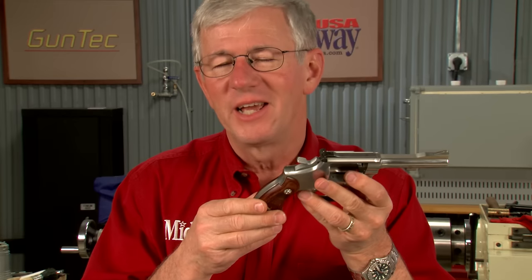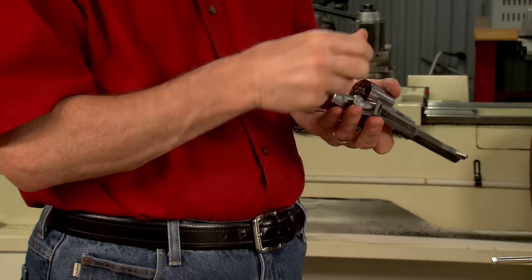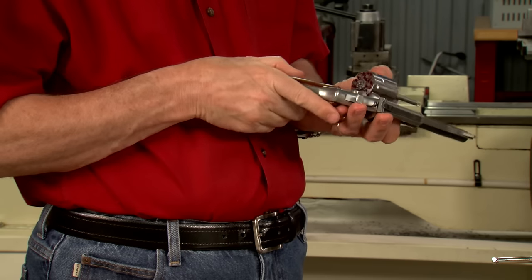A heavy or rough trigger pull isn't conducive to good accuracy, but we can lighten and smooth the trigger with the use of stones and a fixture. Let's take a look. Before doing any work on the trigger, I like to insert some snap caps and check the trigger pulls.